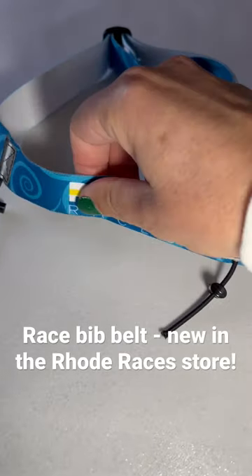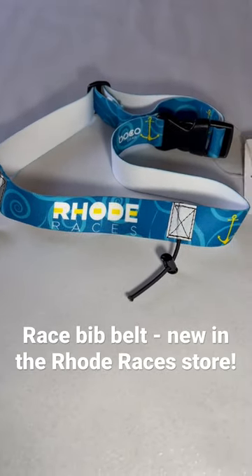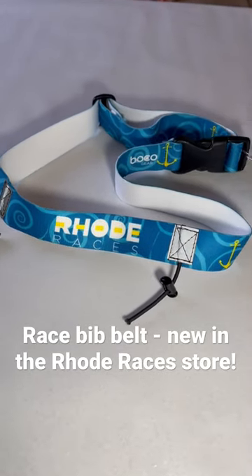We're showing off a new item for our Road Races store. This is a race number belt made by our favorite people at Boko Gear.